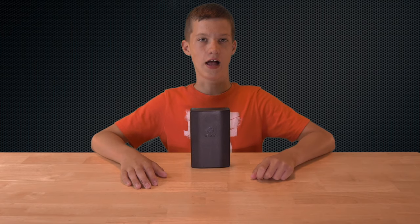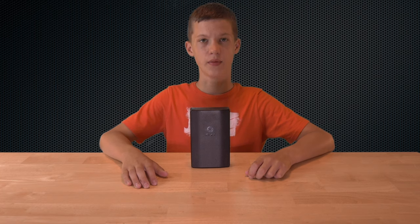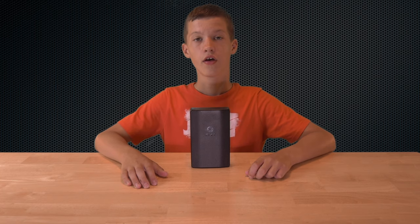Okay guys, so let's get into this by opening up the iFixit Precision Make-O-Skrewbit Kit. Wow, that's a big name.